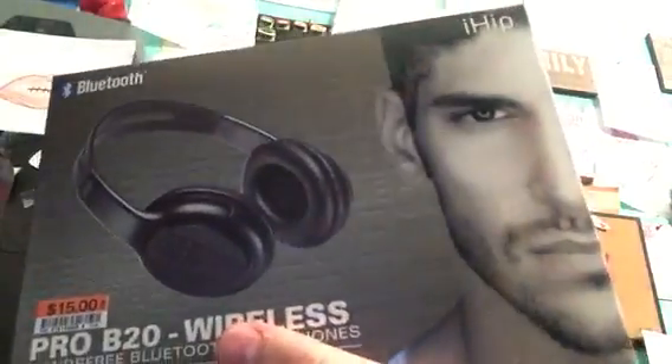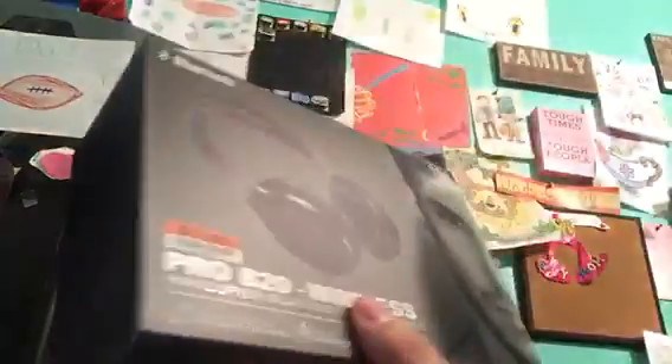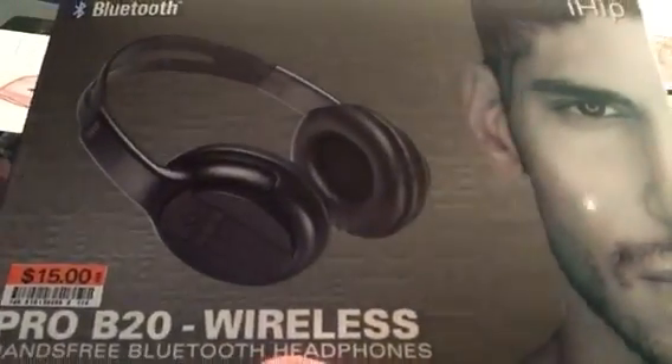Thanks for tuning in to another quick unboxing. Right now I have the Pro B20 wireless headset by iHIP. These are from Big Lots. There's no question that it's a cheap set of headphones, but they're Bluetooth wireless and certainly budget friendly.